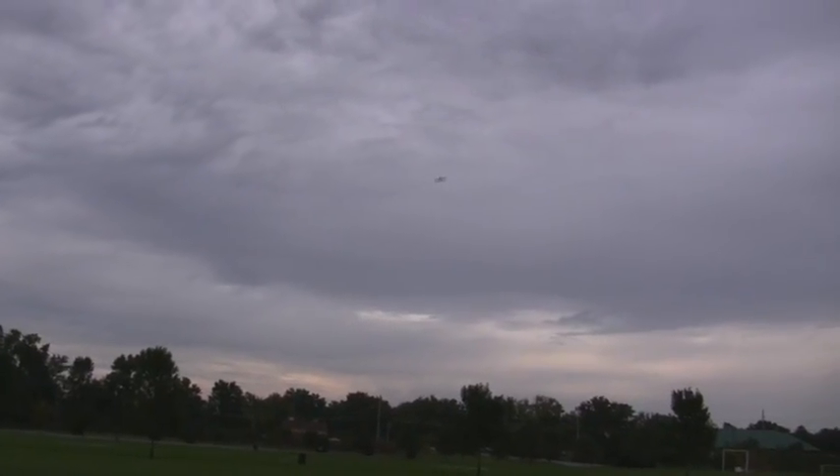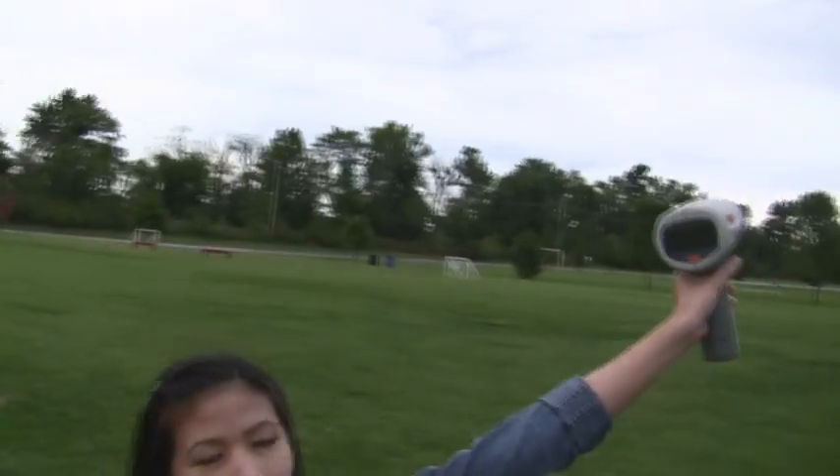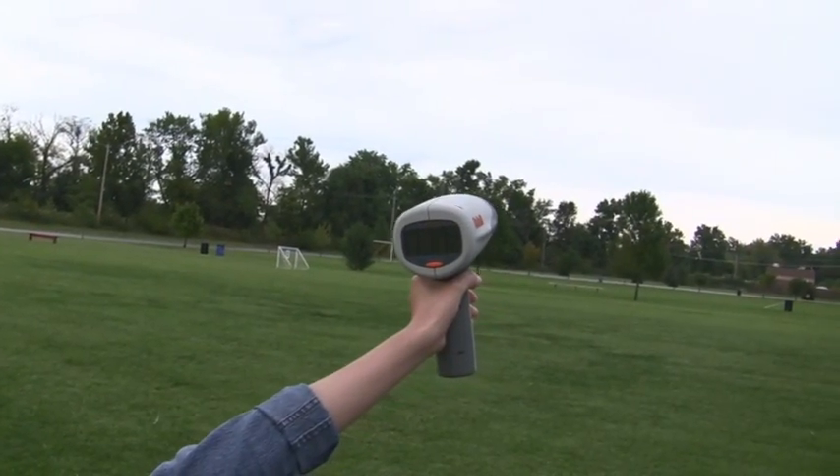I think the batteries are running out of juice. We'll do one more pass. Wow, 119! No way. 117. 117. So 119 backed up by 117.